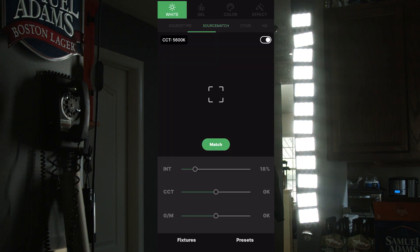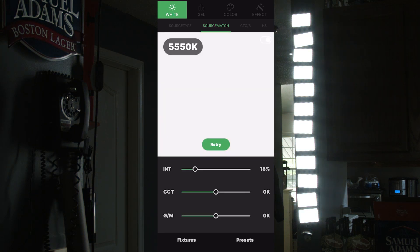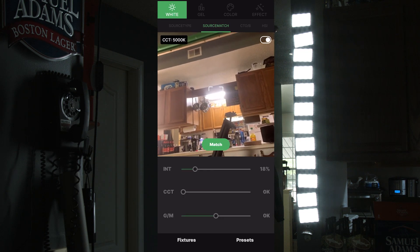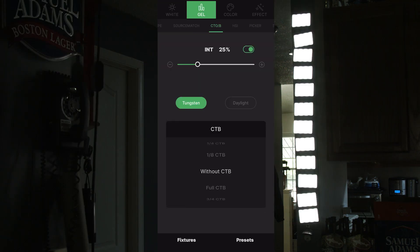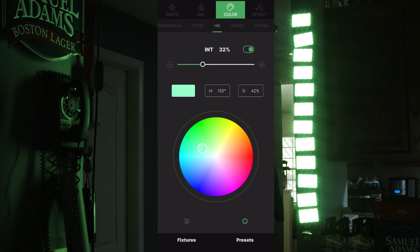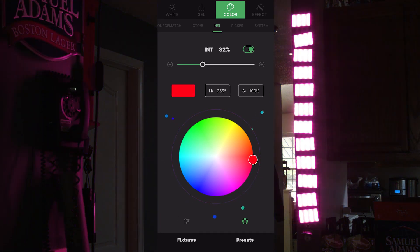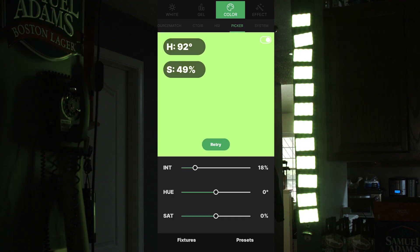In the Source Match tab, Sidus tries to match the environment you're in based on color temperature — you can point directly at lights or outside sources to match color temp, fine-tune the CCT, and add plus or minus green shifts. The Gels tab, or CTO/CTB, lets you tell the lights what color correction gel to replicate. HSI lets you dial intensity and pick a color visually through hue and saturation. The Picker menu lets you pick a color from something on set — in my case the screen tape on the floor — and dial intensity, hue within 10 degrees, and saturation.